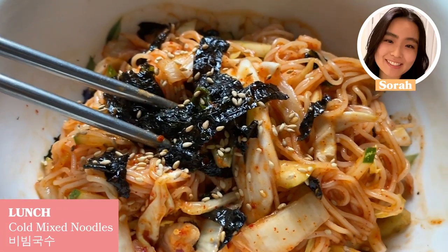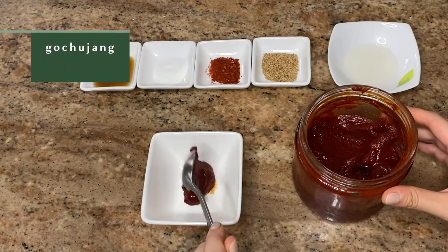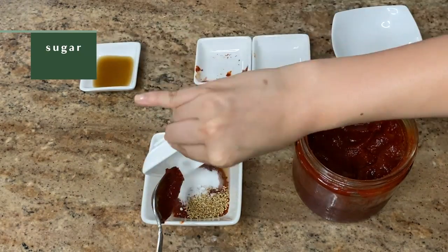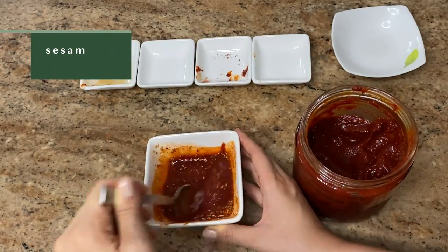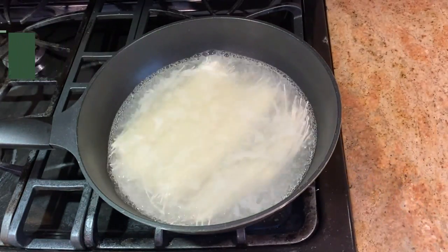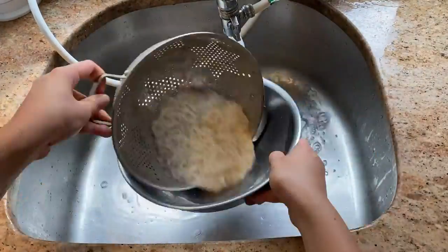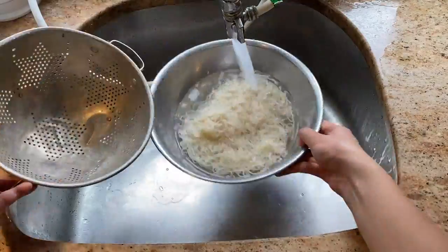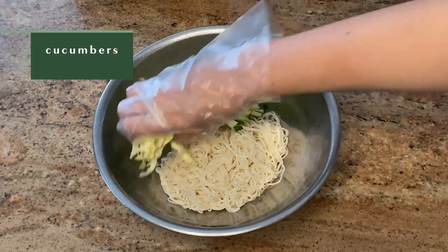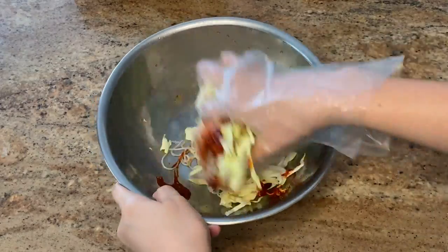For lunch, I made bibimguksu, which is a popular Korean spicy cold noodle dish. I started off by preparing the sauce for the noodles by adding in gochujang, which is a Korean red chili paste, some vinegar, Korean red chili flakes, sesame seeds, sugar, and some sesame oil, and then I mixed it all together. Next, you're going to want to add noodles to boiling hot water and let them cook for a few minutes until the noodles are tender. Then you're going to want to give the hot noodles a really cold shower and drain and rinse them a few times — this is a really crucial step that will keep your noodles super chewy, which is my favorite part. After that, you're going to add the noodles to a mixing bowl to mix everything together with your gloves. I added in chopped cucumbers, cabbage, and the sauce that I made earlier, and then mixed it all together.